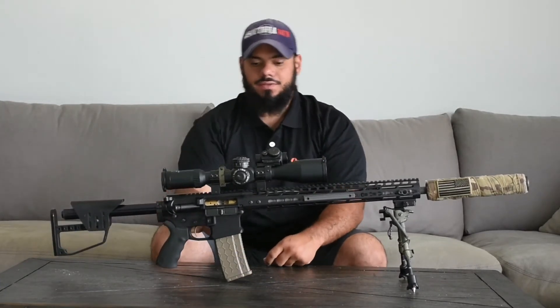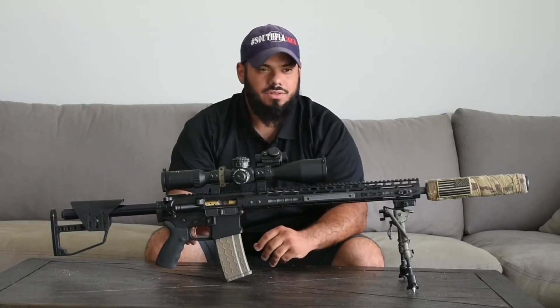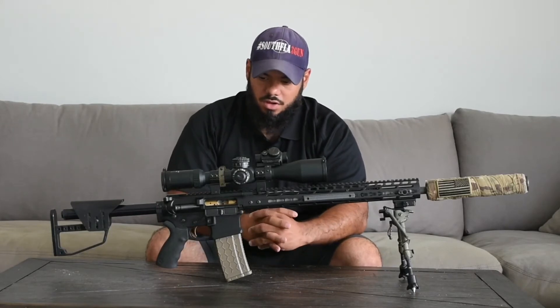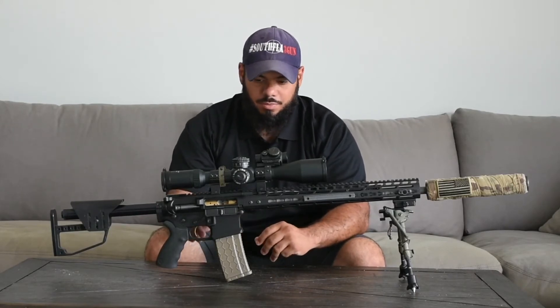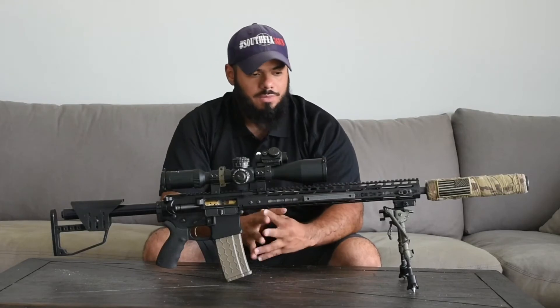The receivers are from SMOS, also known as Stubborn Mule Supply — it's a SMOS Arms receiver set, upper and lower. The rail is a Navisky 16.7-inch KeyMod.